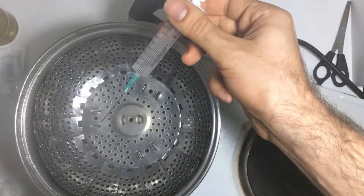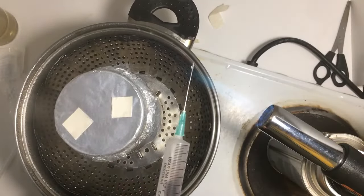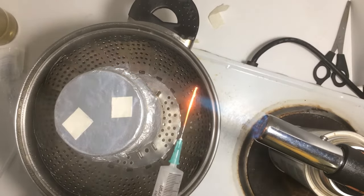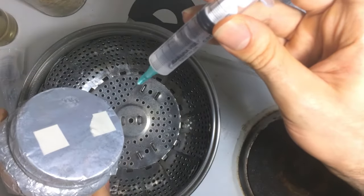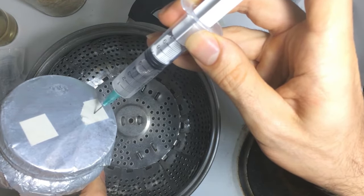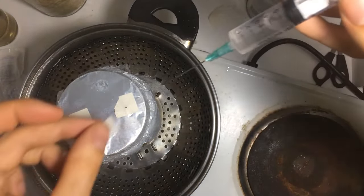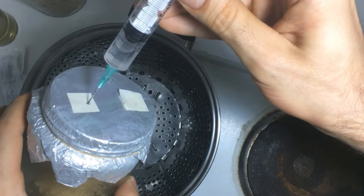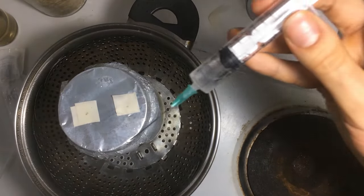Once the water is boiling, I sterilize the syringe needle with a blow torch before injecting the jars. Next, I simply take one of the jars, place it within the steam flow and inject around 1 cc of the spore solution into it. Then, I cover the hole with tape and proceed to inject another cc of solution into the other injection port. I cover the hole and this jar is ready to go.